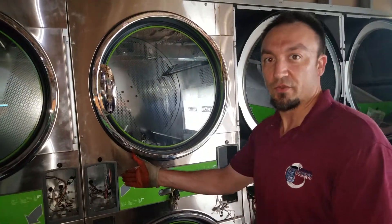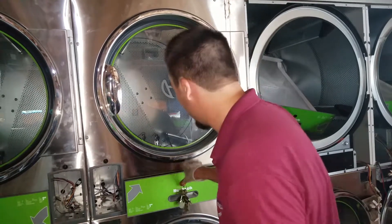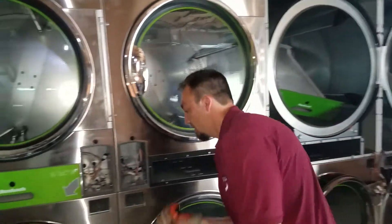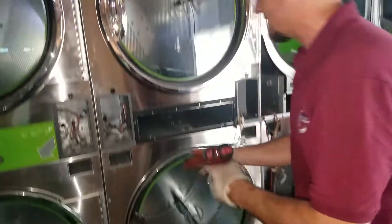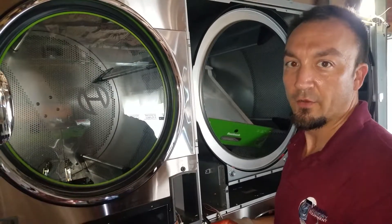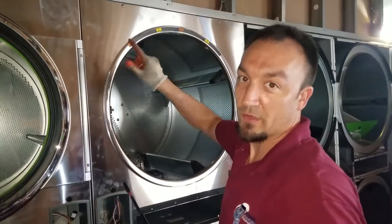Now that we've unscrewed both the panels inside, it makes it a little easier if we take off the front. We're going to go ahead and remove the lint traps here with our L001 key. Set that aside, and then we'll have our T20 bits that we've got to pull off here. Next we're going to take off the door.